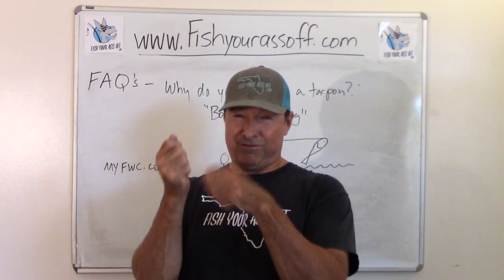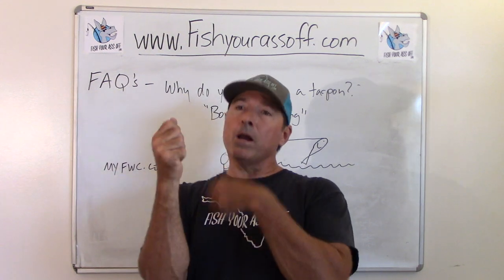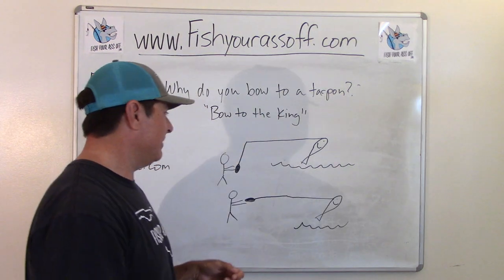So you're fighting him, he jumps, you point it, and then when he lands back in the water, you go back to fight him again. He jumps again, you point it. You don't have to bow to the king. But here's my little guy here.